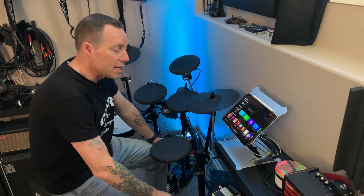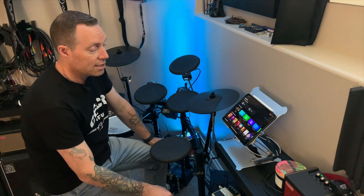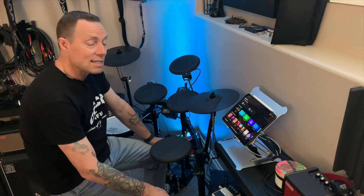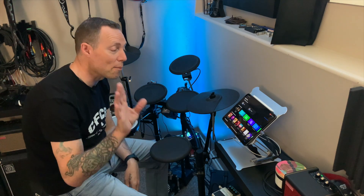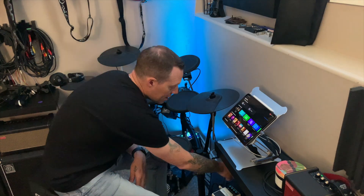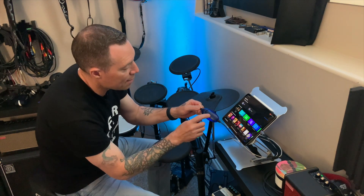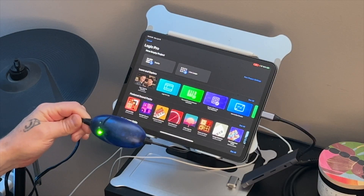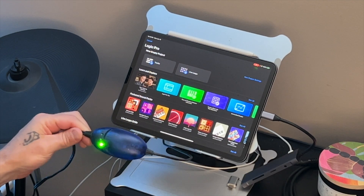There are a couple of things you're going to need to get this working. First, you're going to need a USB-C hub — some people call it a dongle, some people hate that word, but the connectivity is what matters. What I've got here is an M-Audio MIDI Sport. I'll leave a link for this in the description below, along with links for similar ones.